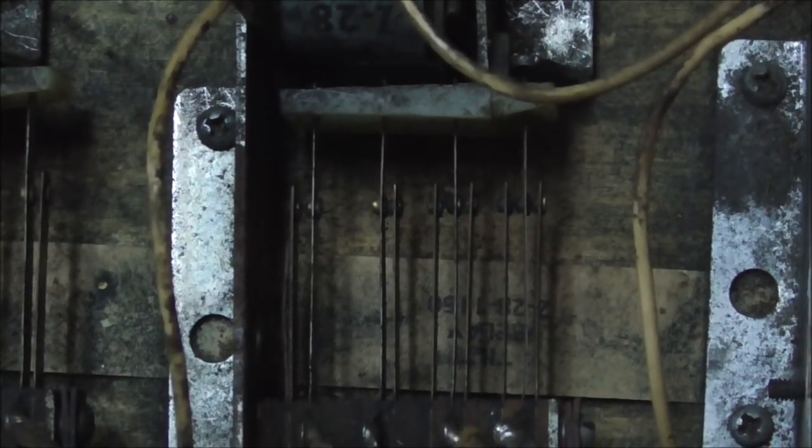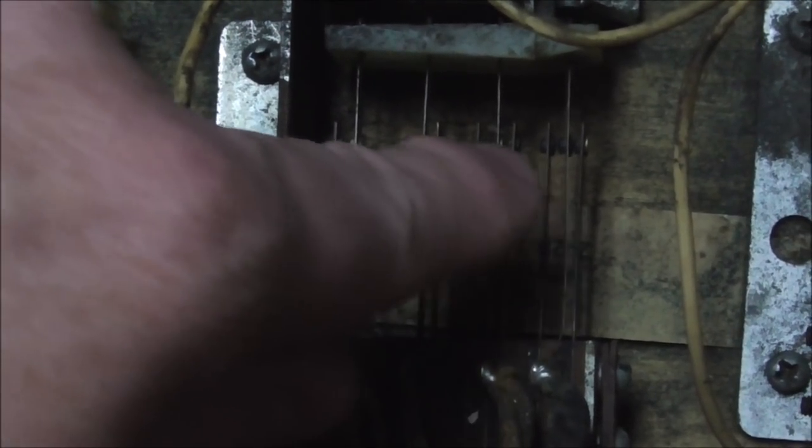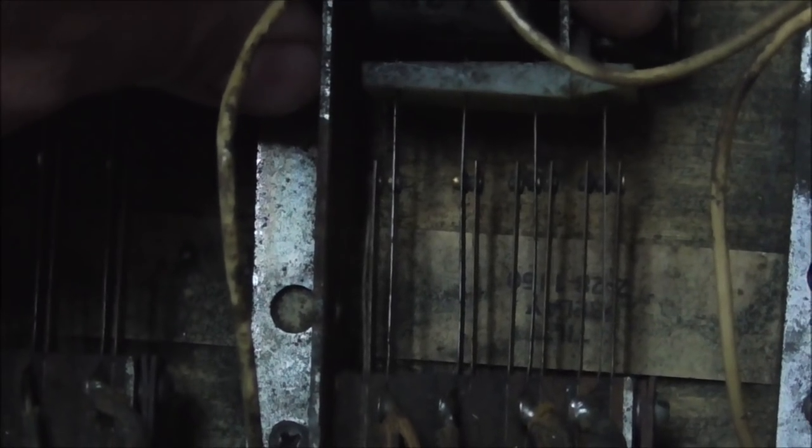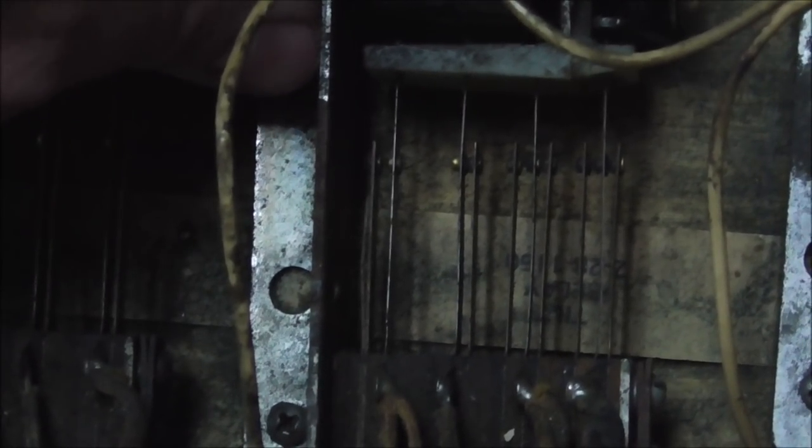This relay, when it pulls in, does three different things because there are three different types of switches. The first switch on the left is normally open — when the relay pulls in, it closes. The second switch is normally closed — when the relay pulls in, it opens. The third switch is a make-break switch: it's connected to one contact now, and when the relay pulls in, it connects to the other contact and disconnects from the first.